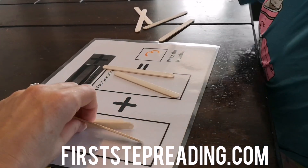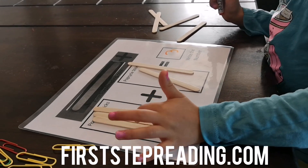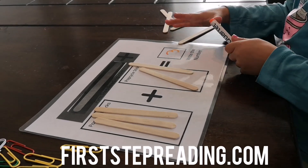Now let's count together. One, two, three, four, five. I was right again. So you'd write five.